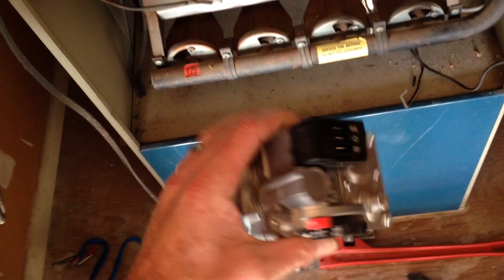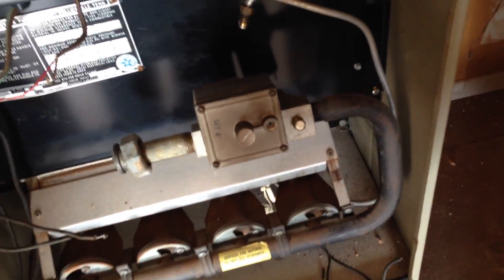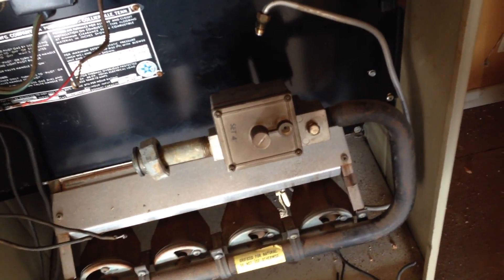So we're going to take this off and then use some pipe dope. You might need a reducer from three-quarter inch to half inch, which is what a majority of these burner manifold pipes are. And we're going to just tie this valve in.